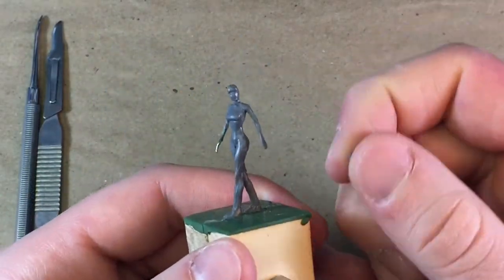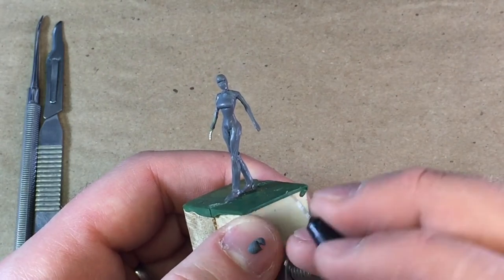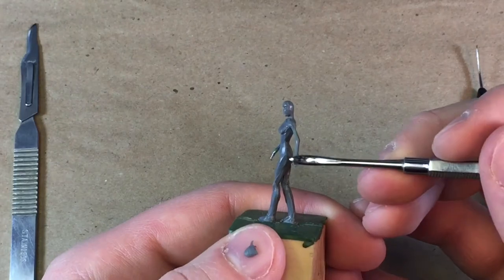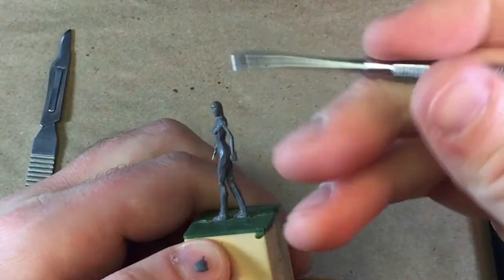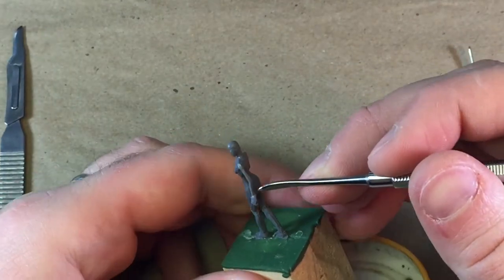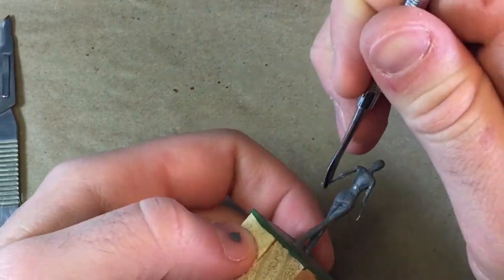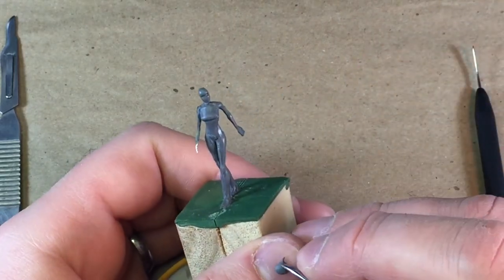Hey everybody, welcome back to another sculpting video. First I'd like to thank everybody for your patience in this video coming out. I was at PAX East last week and got back right before I would normally post the video. It was a long drive and very late night, so I was totally wiped and completely forgot about it. I figured I would post it today instead, but next week I will continue on my normal schedule of posting every other Tuesday.